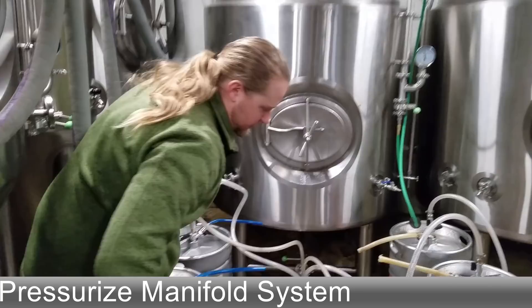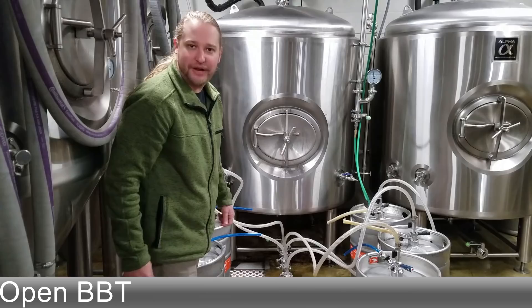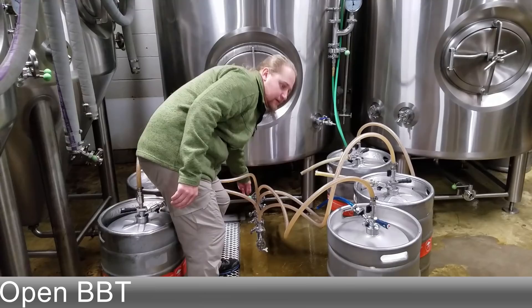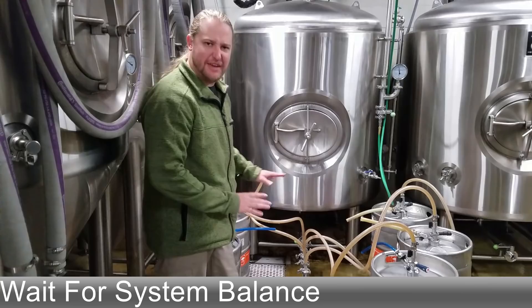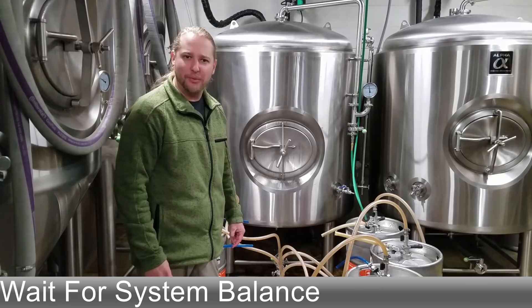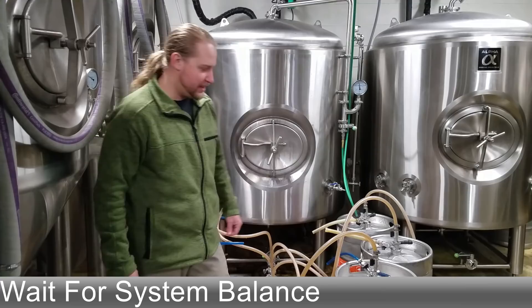Now that the whole system's under pressure, you're allowed to open your bottom valve and bring the beer into the kegs. It'll take a second to balance out and then we'll start filling under counter pressure. As that whole system's balancing out, just give it a few seconds. Maybe in a perfect world, wrap these hoses in some black duct tape so you can avoid light strike and that 3-MBT skunky flavor. If you want to wrap these hoses in a darker colored tape to avoid the light, that could help — maybe leaving a section open so you can see how the beer is flowing.